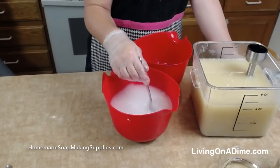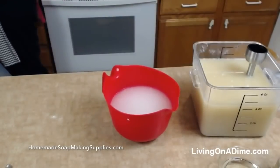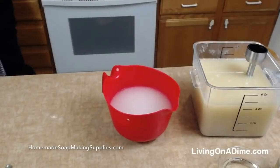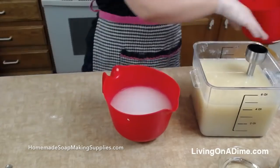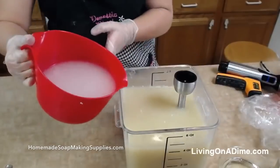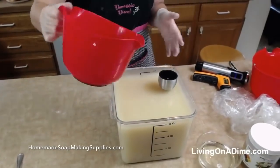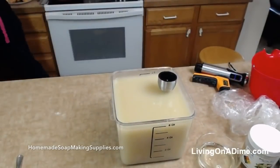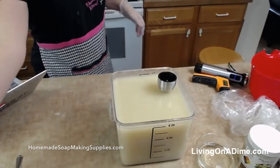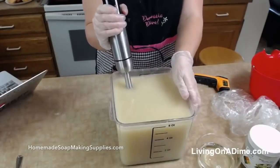So we're just dissolving my lye in the water. Then I'm rinsing out my lye bucket. So then I'm going to add my lye water and my oils together. There we go — and then we're going to blend this and watch the magic happen.